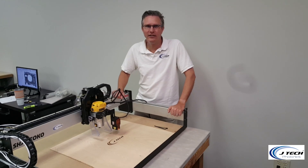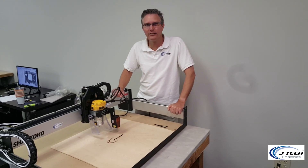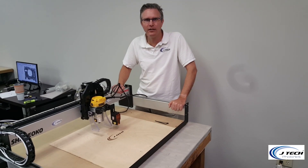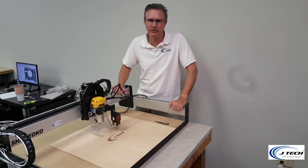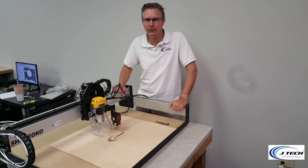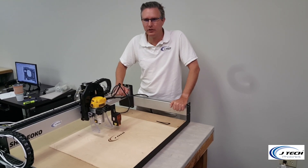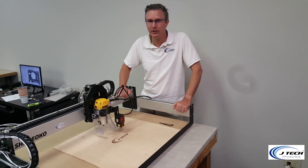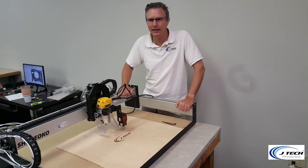So there it is — the installation for the JTEC Photonics lasers on the Shapeoko 3. Go to the website at JTECPhotonics.com for more information about materials and setting up software. There's a post on setting up LightBurn for the Shapeoko 3 on the blog and also on the Shapeoko 3 instruction page. Look for more videos to come — thank you very much.